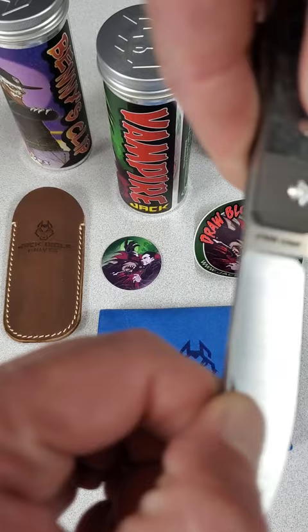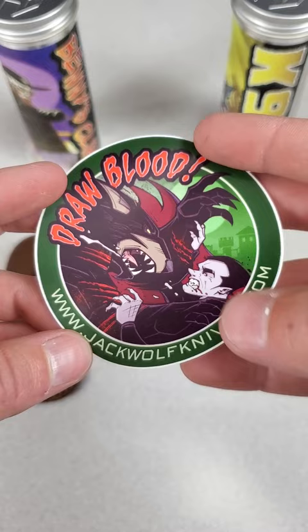Included with the knife is a tube with custom artwork, a pog, sticker, sheath, cleaning cloth, and the knife.